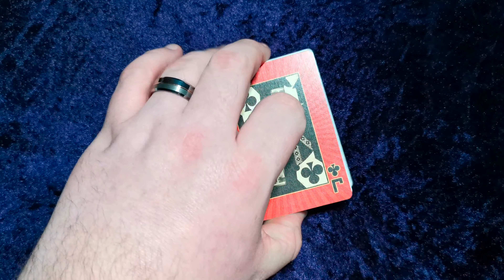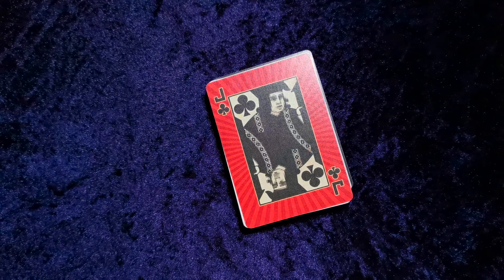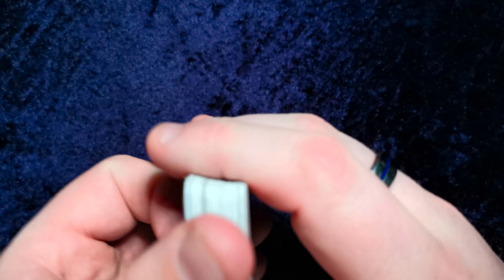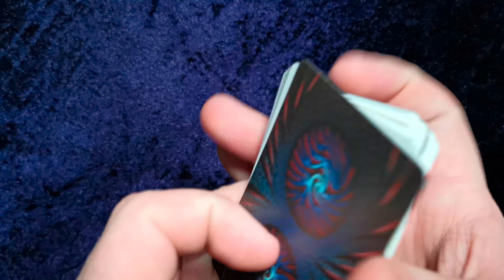I think this deck cost me about £12 or something along those lines from eBay. But I'm sure there'll be international sellers everywhere that make these decks up and sell them on. It's just a really cool way to experience a lot of different card art without having to buy a lot of different decks.